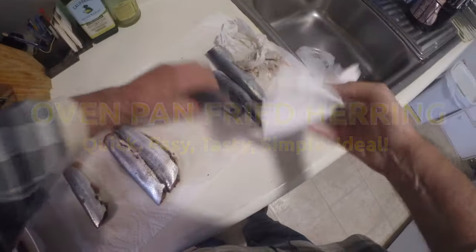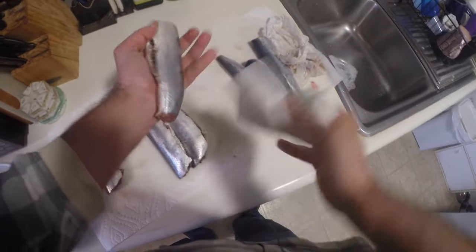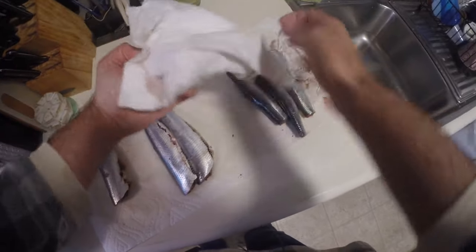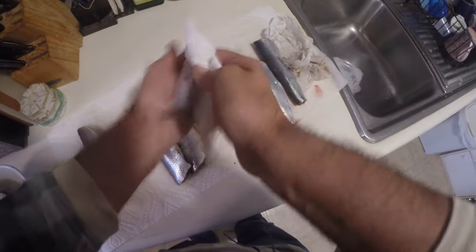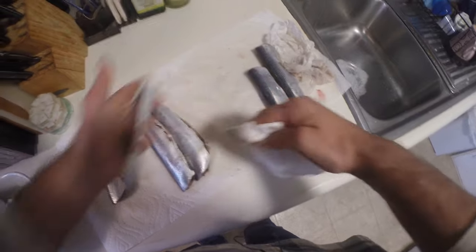You can clean your herring at the dock, come home, give them a good rinsing. I start by making sure that the herring are completely dry before I prepare them. This is going to be good for about 8 to 12 herring. You could use small or medium size, so your cooking time will vary on the size herring.